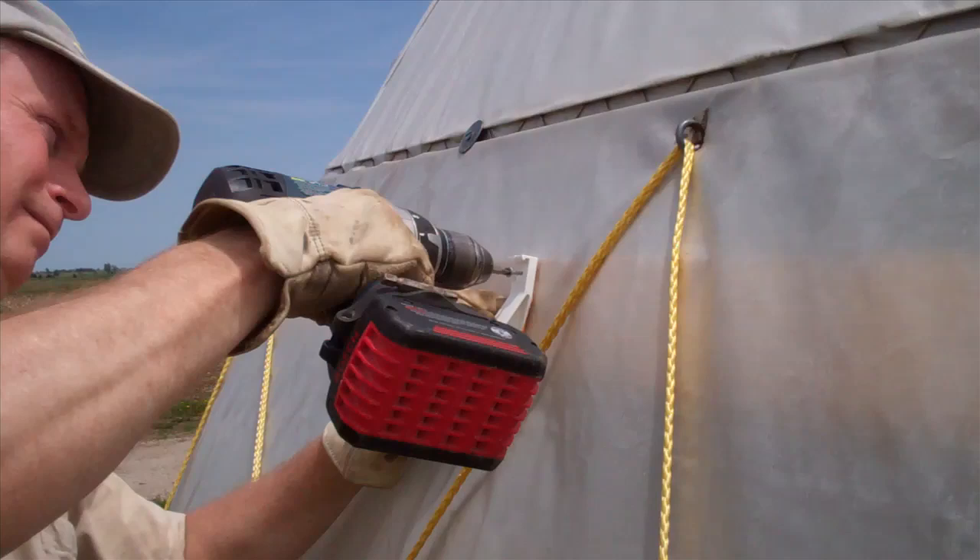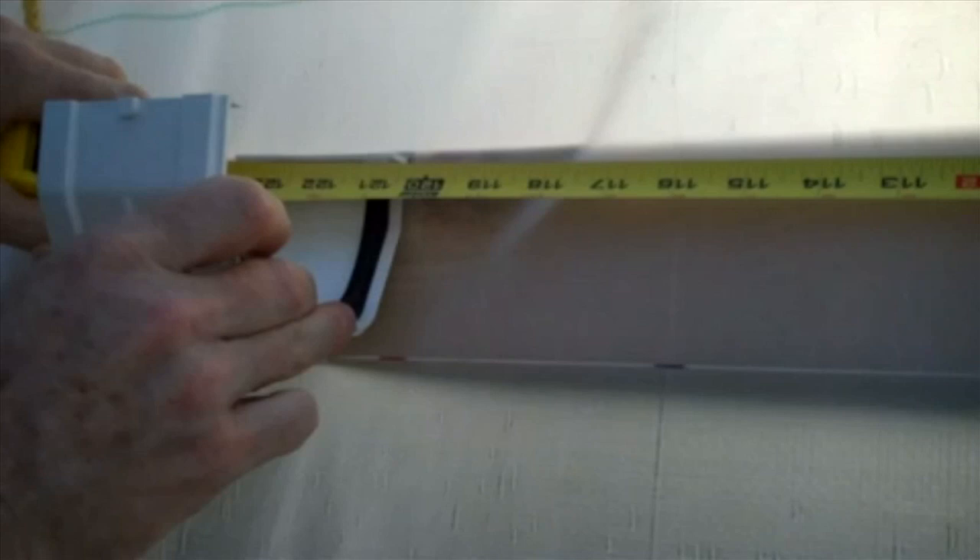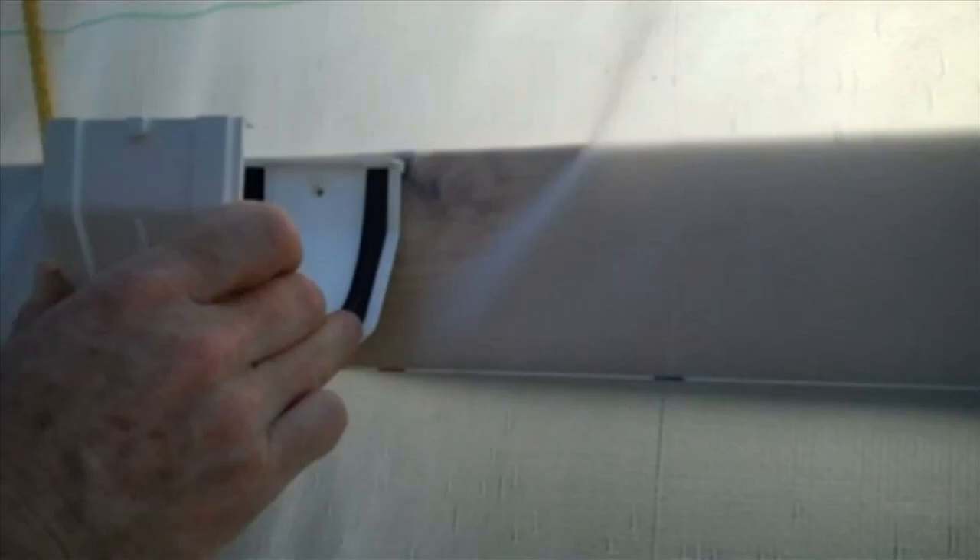Vinyl gutter brackets were then attached to the mounting board from outside, screwing right through the tarp of the high tunnel into the mounting board. The gutter sections are connected with gasketed slip joints. These joints must be located in the proper spot for the sections to come together. Measure that distance and locate the slip joints, allowing for the expansion and contraction of the vinyl gutters.